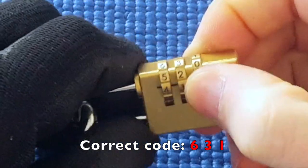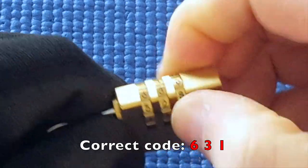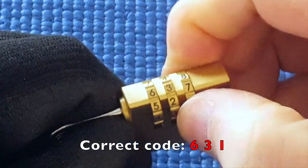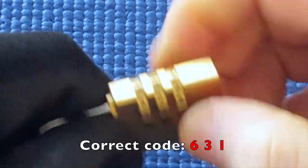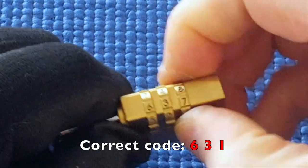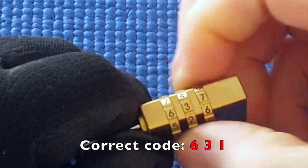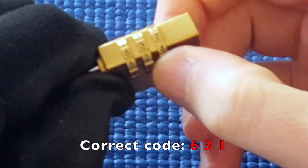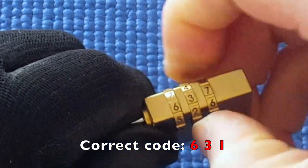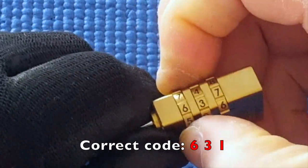I wonder if there are false gates. I'll release tension and have a look. Yep, it clicks into 7. This might be one that has every second number — 5. What I will do is see if I can get more into gates first, before seeing which is the true gate. This isn't a gate; this isn't a gate already.